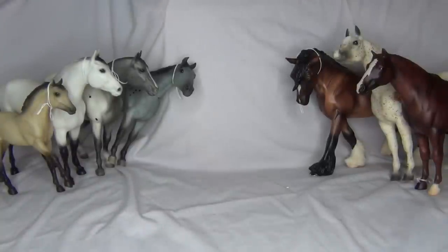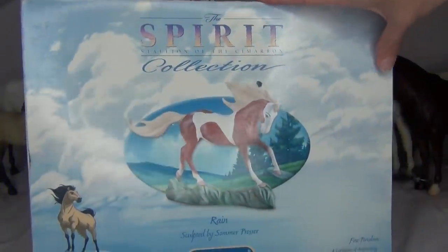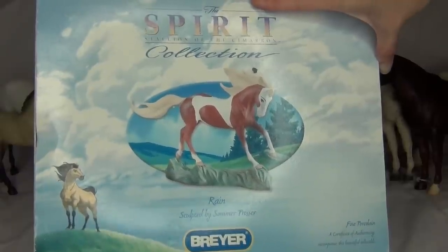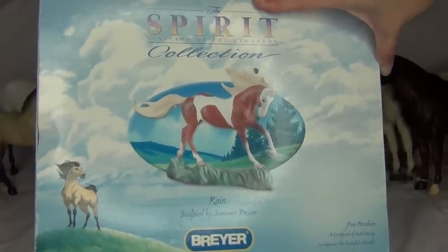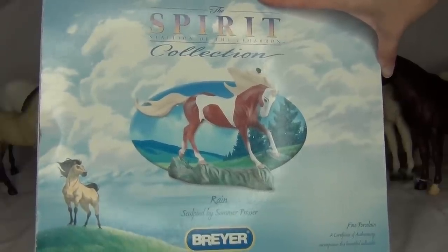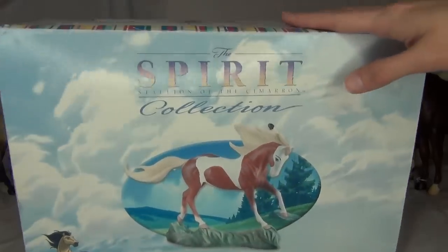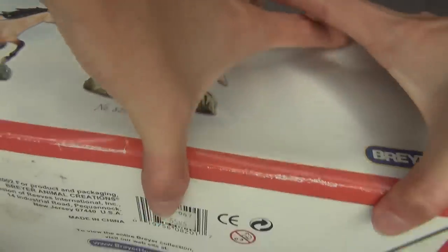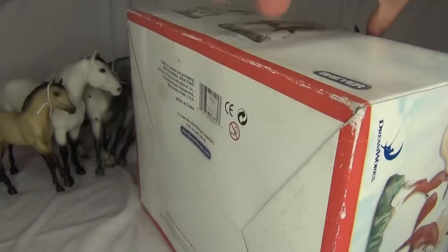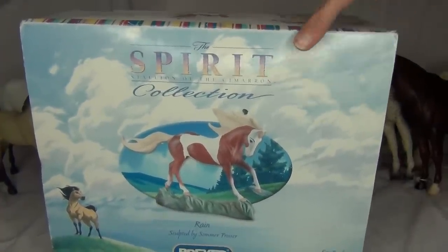Another thing I was really excited about — I went ahead and got a Spirit collection piece here: the Rain porcelain one, the big fine porcelain one. I'm not going to take it out right now because I don't want to risk breaking it, but she actually does have a broken tail that was re-glued on, so she's not perfect. But that's okay — I needed her because I have Spirit but I did not have the Rain one to go with him. So now I have Spirit and Rain. I'm super excited about that — my Spirit collection is coming along really good.